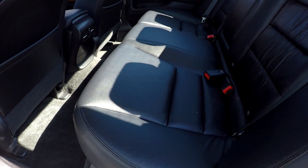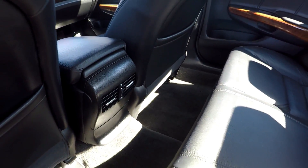Looking at the back seat now, we'll just do a nice slow pan over the seats. No rips, no tears, no signs of cracking back here. All the flooring looks great. You do get rear air control.